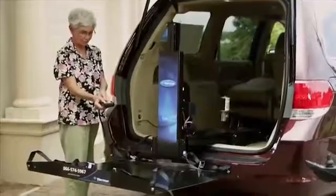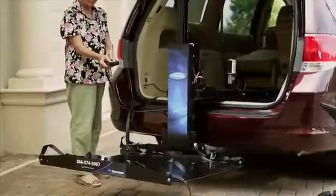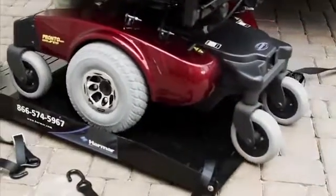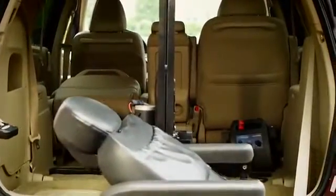It's so easy for Grandma to use her Harmar AL600. The AL600 is the most compact hybrid lift on the market. The compact design allows it to fit inside many minivans and SUVs without giving up your second row seating.